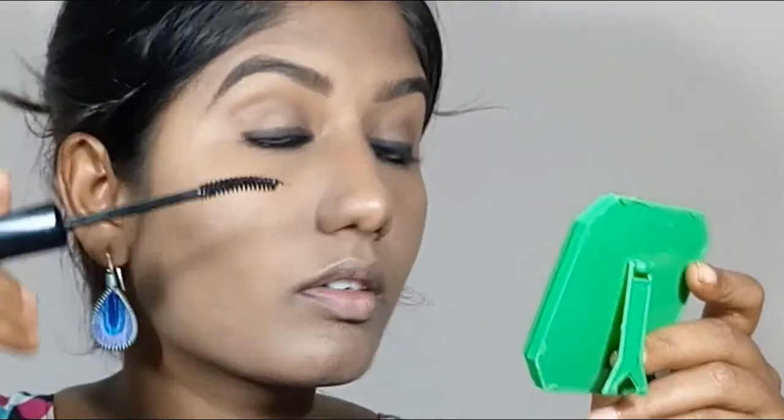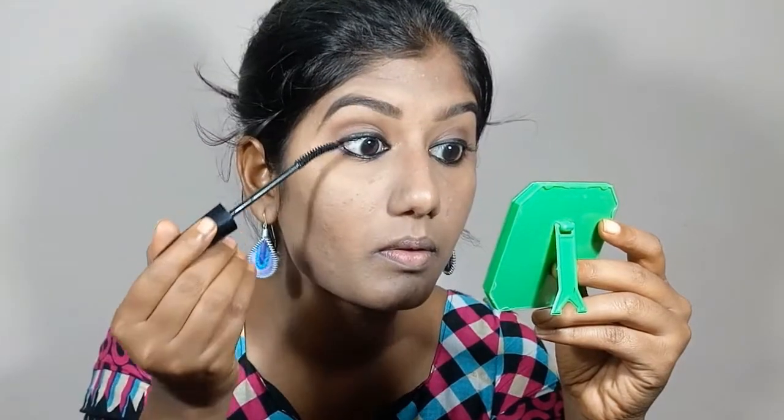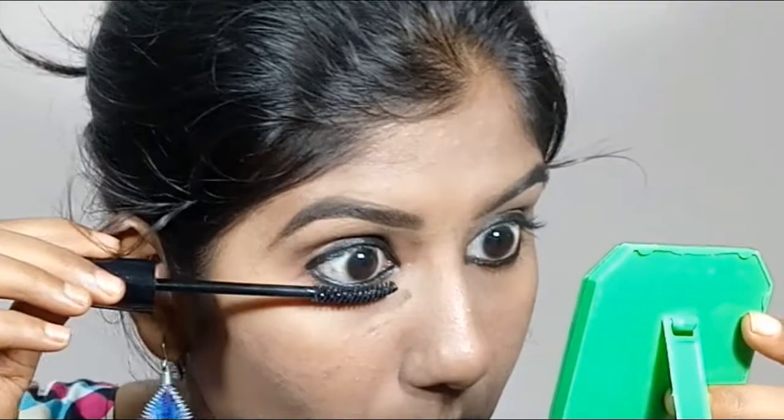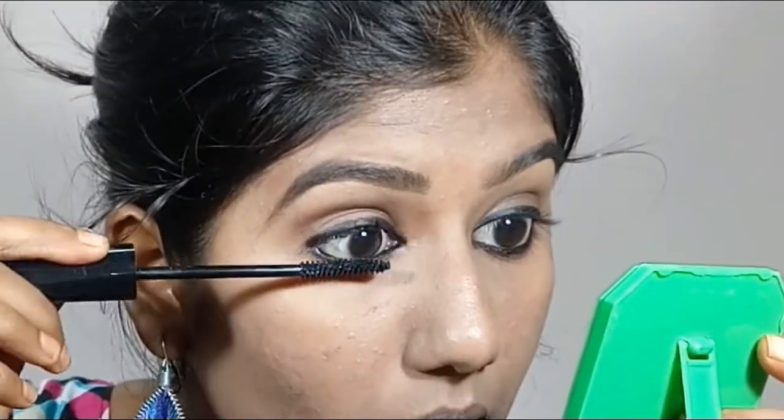So once that is done, I'm gonna take the Lakme mascara and fill in my eyelashes. If you are interested, you can go ahead and add falsies, but I'm not a person who's been wearing falsies as of now. So I'm just gonna coat thick mascara all over my eyelashes. Make sure you do it really very slowly, applying on each of your eyelashes. She'll have very thick eyelashes going on, so you definitely have to have that thicker, fuller eyelashes.